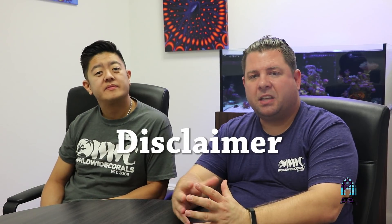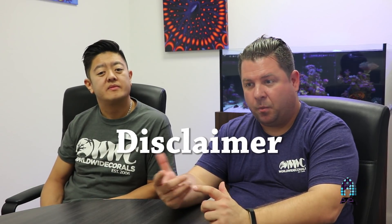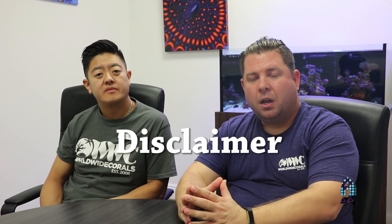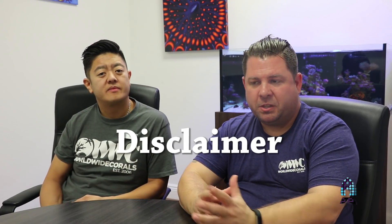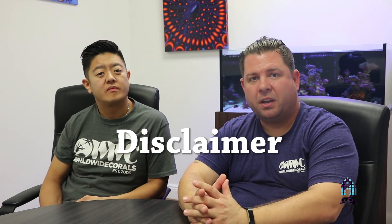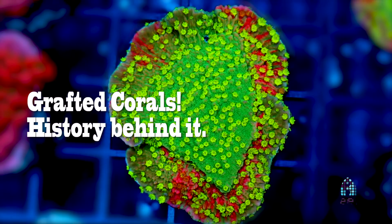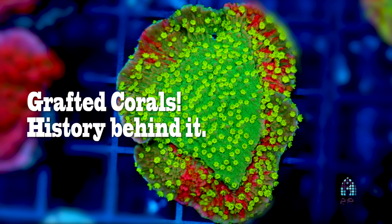We want to add a disclaimer that we're going to give you guys what we feel, based on our knowledge and findings, to be true. We're not really trying to put things up for debate — just really share information with you guys as our main goal today.